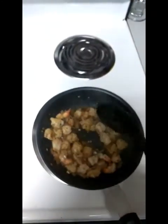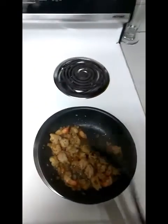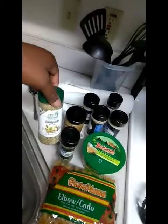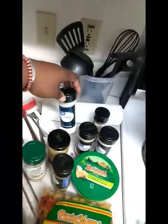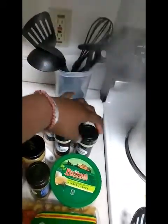I have added all of my seasonings to my shrimp, and I can tell you exactly how much I put in there right now. I put one teaspoon of Italian seasoning, a dash of complete seasoning, one tablespoon of minced garlic, one teaspoon of minced onion, one teaspoon of garlic salt, one teaspoon of black pepper, and one teaspoon of onion powder.